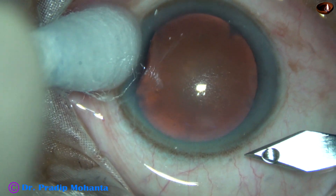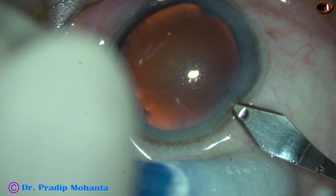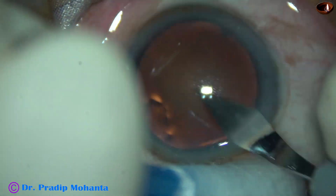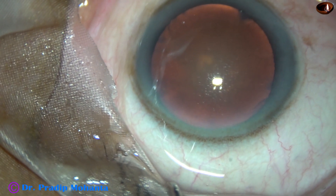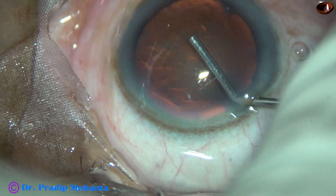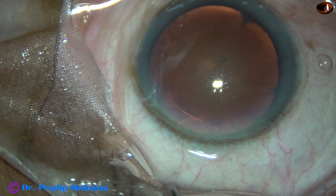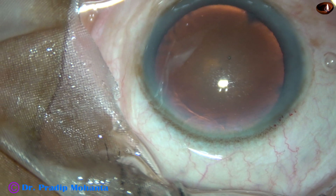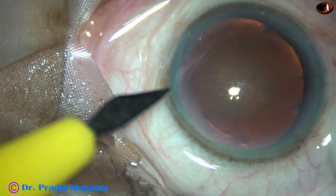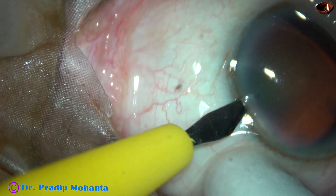This is the main incision with a 2.8 mm keratome on the posterior aspect of the limbus. In this case, I am going to do only one side port. This is visco filling up the anterior chamber. A side port is being made on the left side of the main incision, about 3 o'clock hours away.